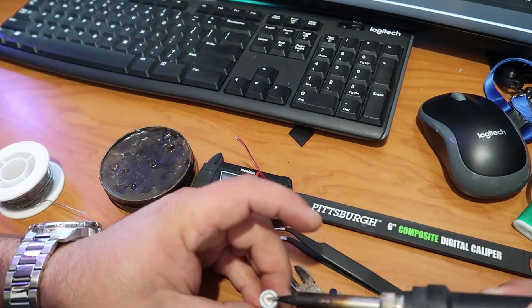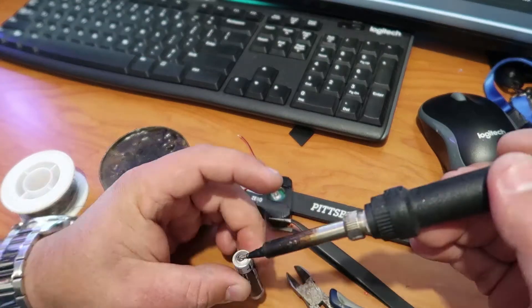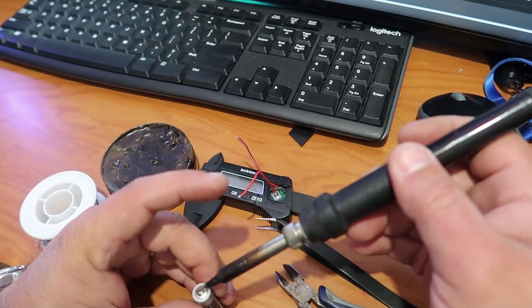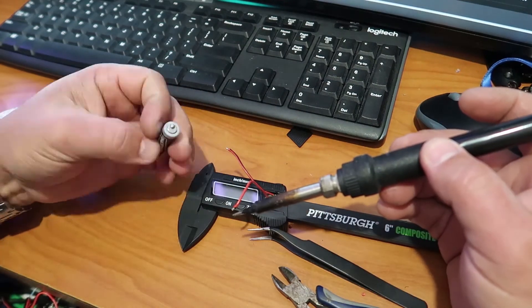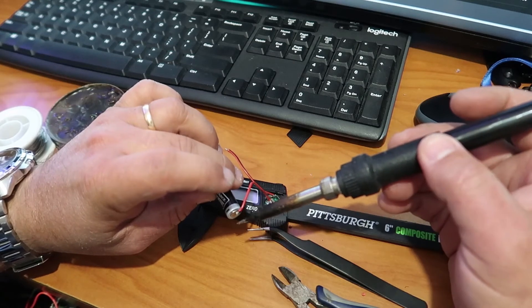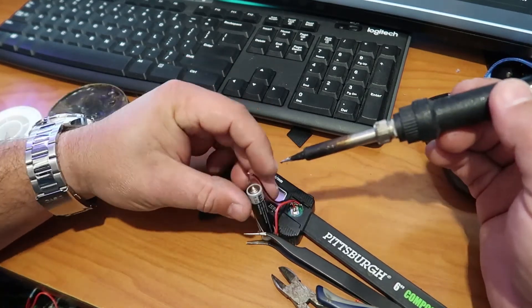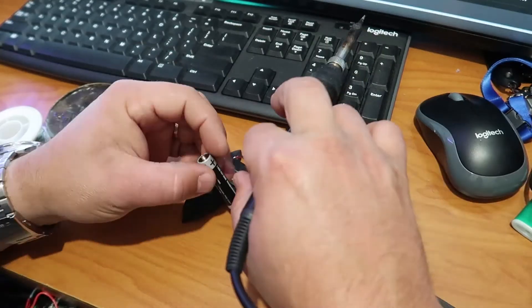We're going to put a little more solder on the battery too. Don't heat it too much. Remember, that's the negative side of the battery. Now we're going to put it together — if I can get it right.